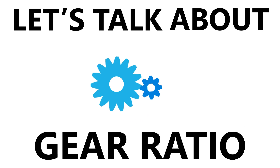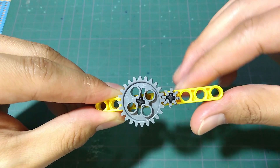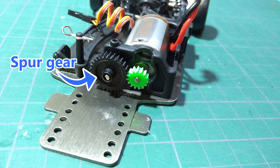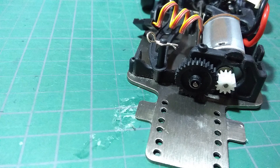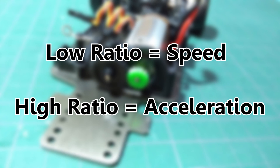Next, let's talk about gear ratio. Gear ratio basically means how many rotations of one gear equals one rotation of the other. We can calculate it easily by dividing the teeth number of the spur gear, the big one, by the teeth number of the pinion gear, the small one from the motor. Lower ratio means the motor will spin fewer rounds for the center shaft to spin one round, resulting in higher top speed but less torque and less acceleration. Higher ratio means the opposite — the motor has to spin more rounds for the center shaft to spin one round, resulting in lower top speed but more torque and better acceleration. To sum it up: lower ratio is for speed, higher ratio is for acceleration.